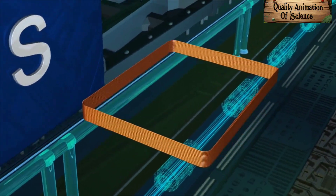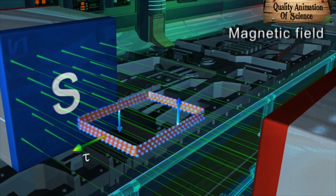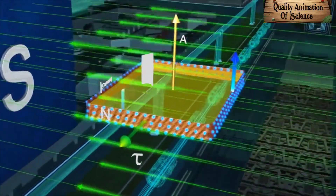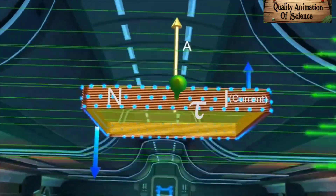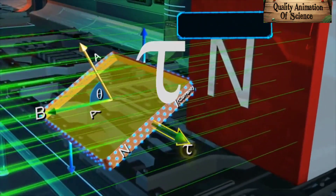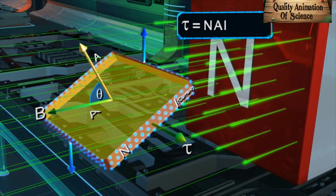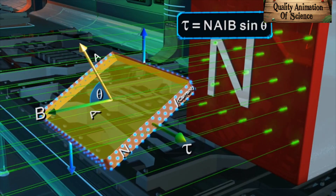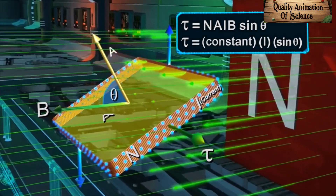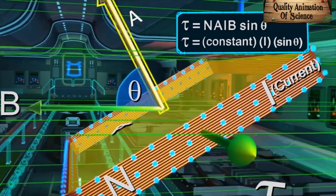A galvanometer works on the principle that a torque is experienced by the current-carrying rectangular coil placed in a uniform magnetic field. Consider a rectangular coil of N turns having area A carrying current I and placed in a uniform magnetic field B. We know that the torque experienced by this coil is given by τ = NAIB sinθ. Since N, A, and B are constant for a galvanometer, the torque acting on the coil will be dependent on current I and sinθ, where θ is the angle between the applied magnetic field and the area vector.